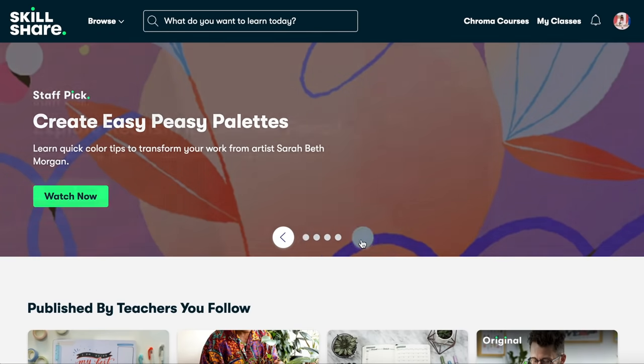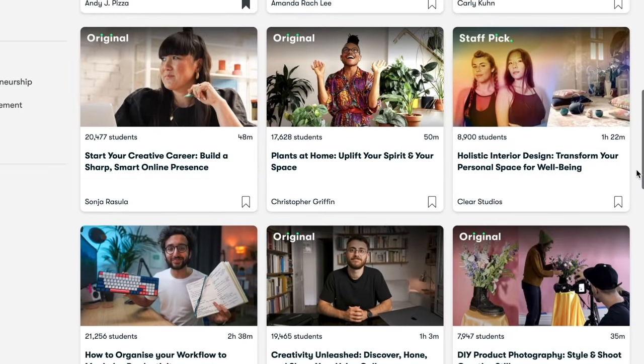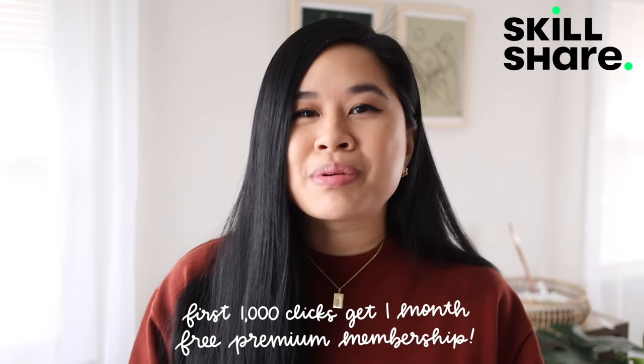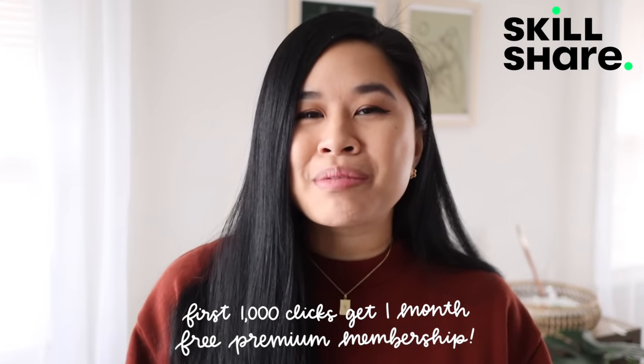If you feel like you're in the same boat, I will have the class linked down below for you guys. Skillshare is curated specifically for learning, meaning there are no ads, so you're able to learn at your own pace. They're always launching new premium classes so you're sure to find something new month after month. The first 1,000 of my subscribers to click the link down below will get a free month trial of their premium membership — so make sure you check it out and start exploring your creativity today.